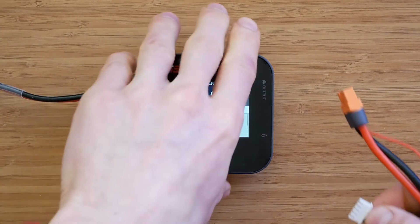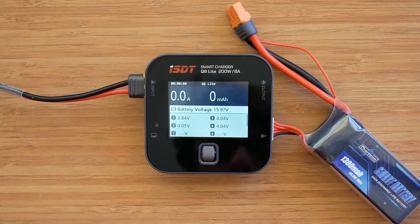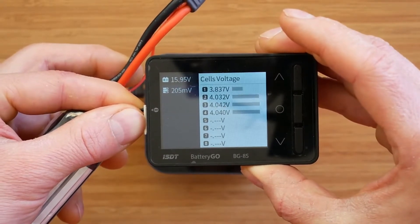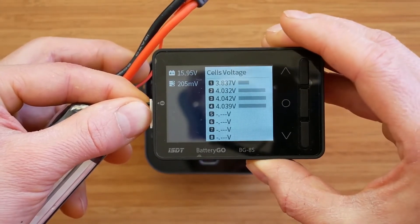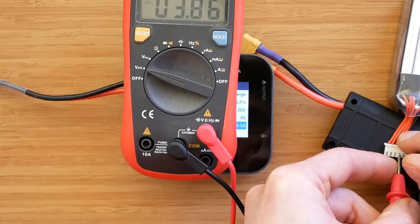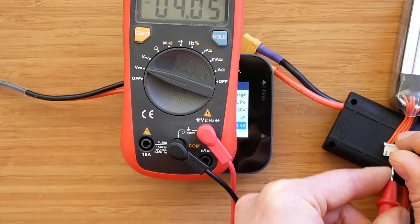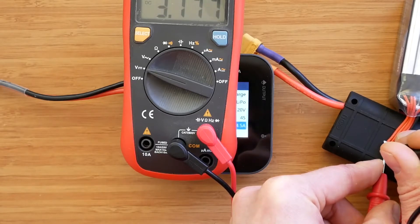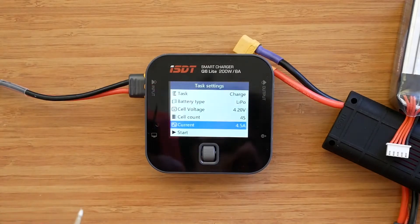Let's quickly compare the readings of a battery that hasn't been charged. We have 3.84 on the first cell, 4.04 on the second, 4.05 and 4.04 on the third and fourth. Checking with the multimeter: the first cell is 3.85, the second 4.05, the third 4.05, and the last one 4.05. As you can see, the readings are very accurate and I have no complaints here.